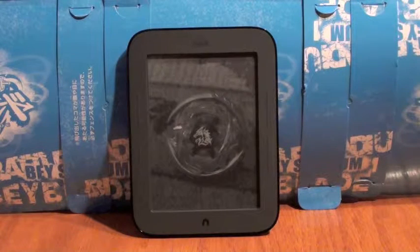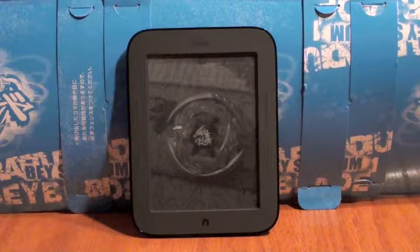We already had a Nook Color, but someone stole it. I've still got a Nook Color though. We're going to do a comparison in our next video.